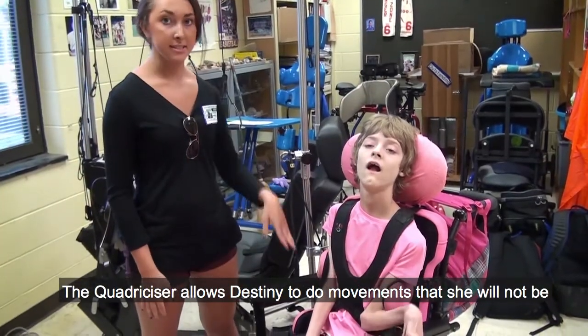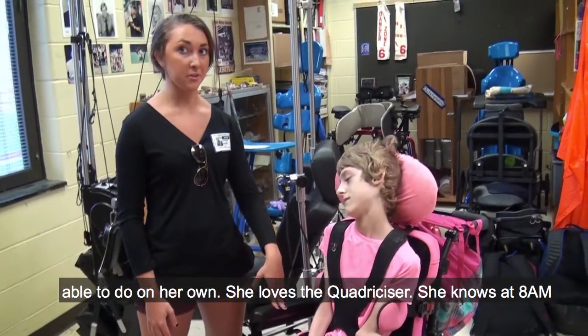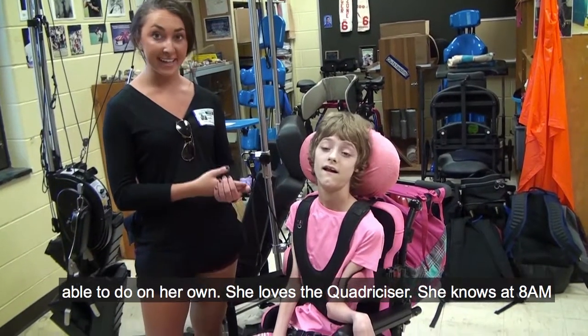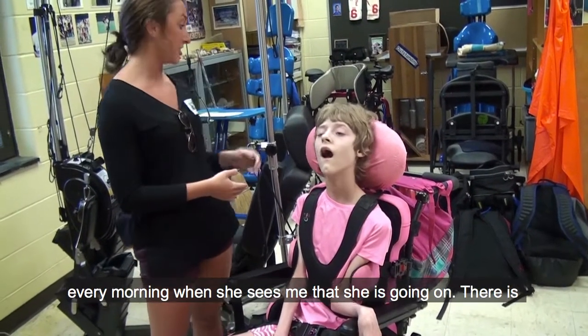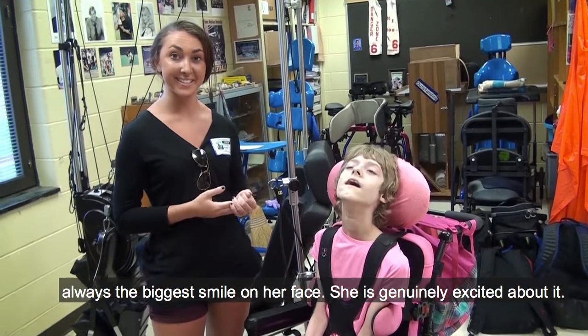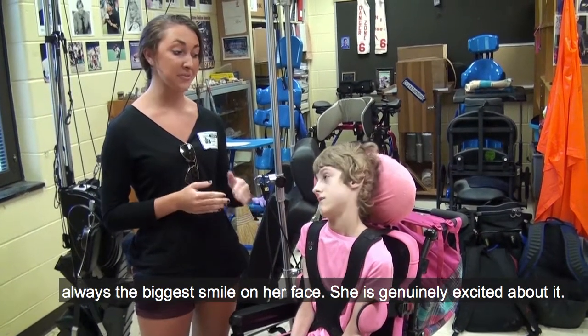The Quadricizer allows Destiny to do movements that she wouldn't be able to do on her own. She loves the Quadricizer. She knows at 8 AM every morning when she sees me that she's going on, and there's always the biggest smile on her face. She genuinely gets very excited about it.